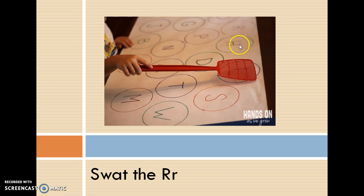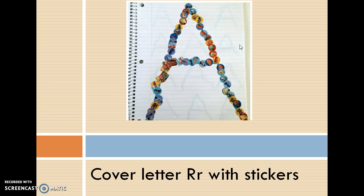The third option is cover the R's with any type of sticker. Write a capital R or lowercase r on paper — make sure it's pretty big — and then cover it with any kind of stickers. As shown in the picture, it could be car stickers or even garage sale stickers that are just colored circles. Make sure you have it written on paper first, and then they can outline the letter with stickers.